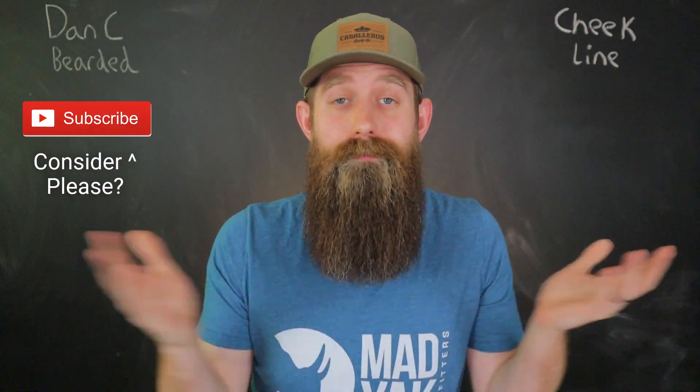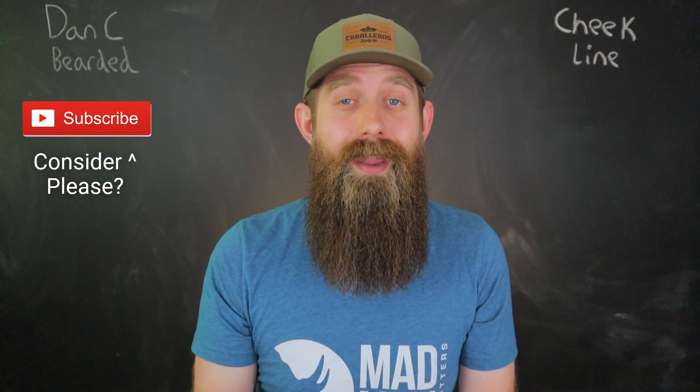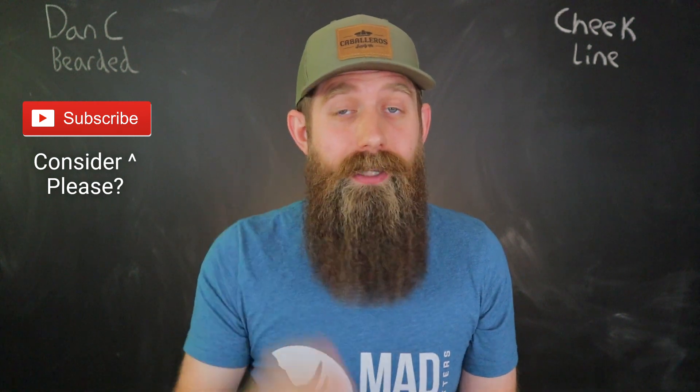What's going on guys? Dan C Bearded here. I think this may be the shortest video in my channel's history, but it's something you guys keep asking for in comments and messages. I keep saying it's really simple, but apparently the people want to see it. So I'm going to show you guys today how I clean up my cheek lines.